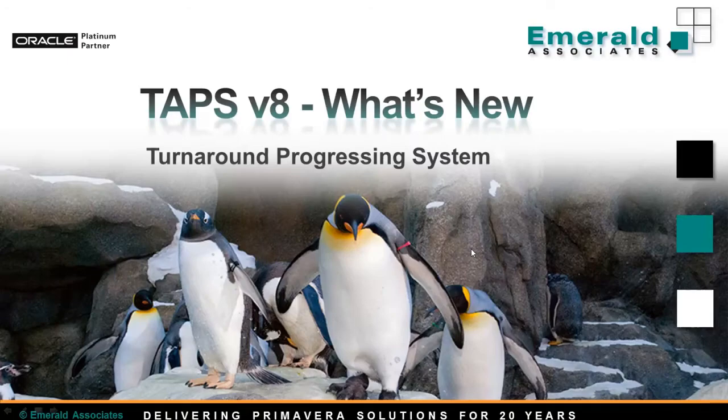In this short presentation, we will be focusing on what's new in version 8 of TAPS. TAPS is a barcode-based updating system designed by Emerald specifically for updating turnaround projects. It is probably the most popular solution today among all of our tools.